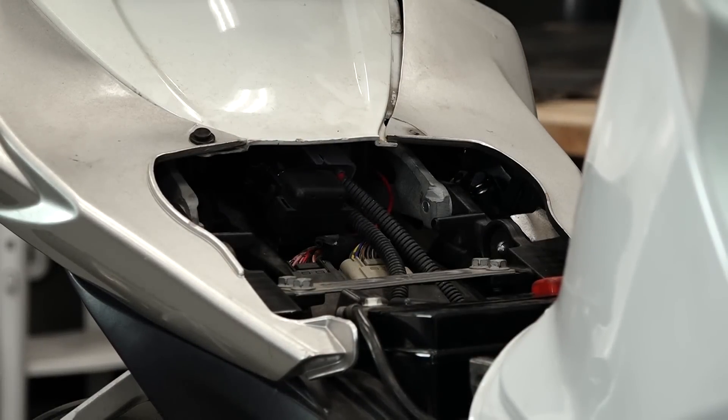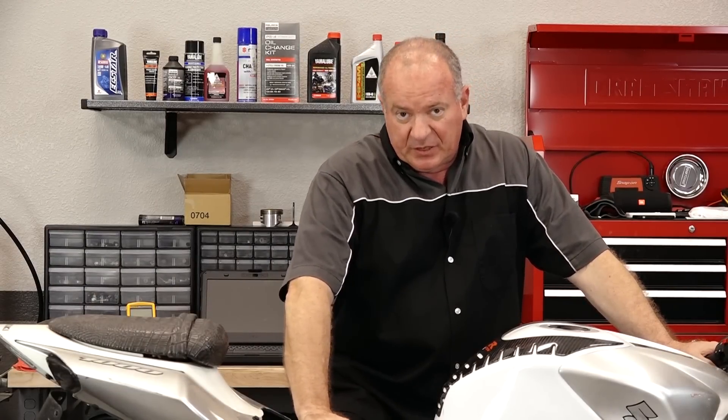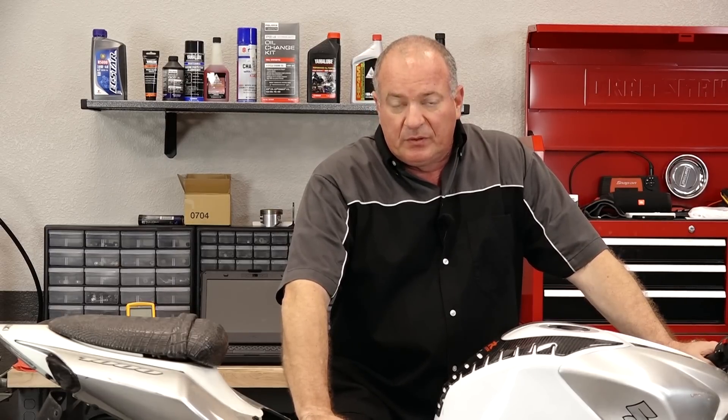So what are we looking for in here? Well, first thing we need to check is the battery. Now listen, I already know this battery is in tip-top shape, but if you're not sure about yours, reference the video that we have for testing the battery — that'll get you over that hump.